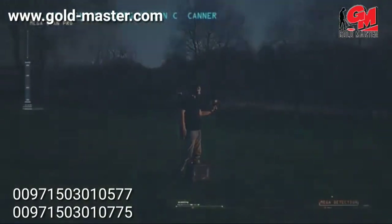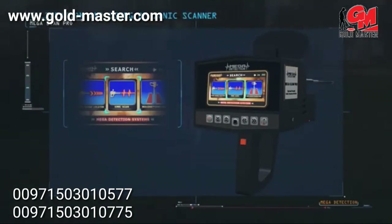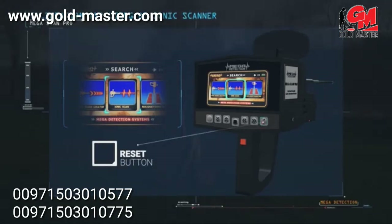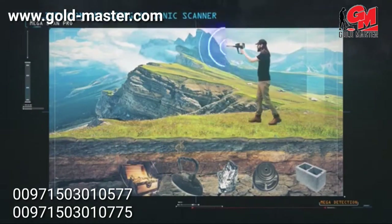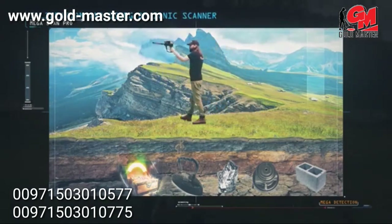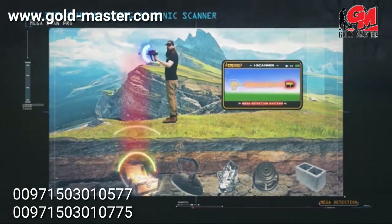Calibration and use of the ionic scanner: turn on the device and select the ionic scan system. When starting, press the reset button first to calibrate. Then start moving the device left, right, and slightly up and down as you walk. When the device detects a target, it will make a synchronous sound alert with vibrations on the search screen — the stronger the signal, the louder the alarm and the more vibrations displayed. The ionic system can be used from different positions and heights relative to the ground surface, and it is not affected by walking speed at all.